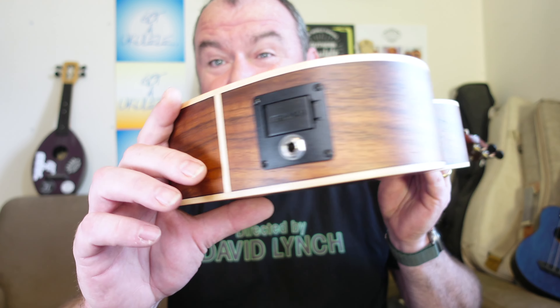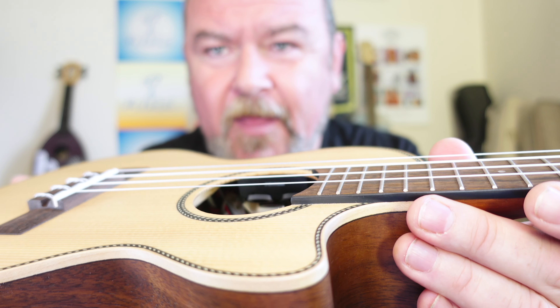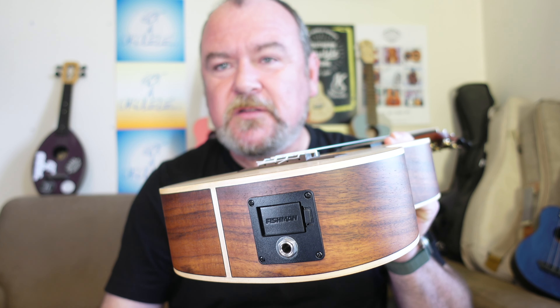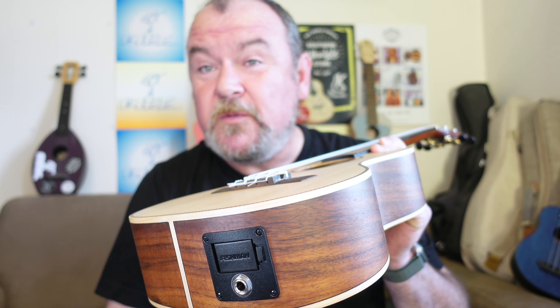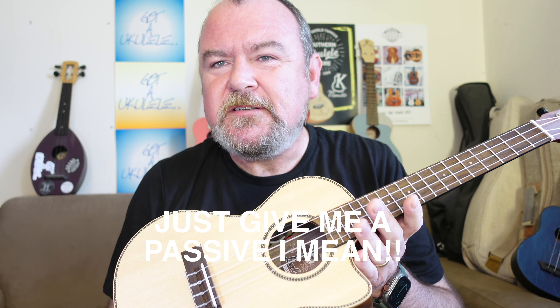It's got an active pickup — a Fishman Sonitone. Good pickup, but I still don't like active pickups in ukuleles because of the weight. There is so much gear going on inside there. At least they've gone with controls inside the sound hole rather than putting an ugly unit on the side. But then it's a letdown — they didn't go with cell batteries, they've gone with a 9-volt battery. There's just too much inside a small instrument.